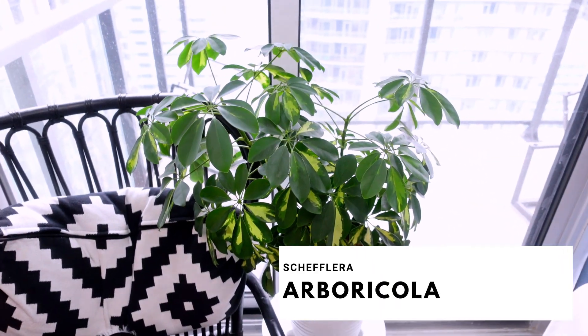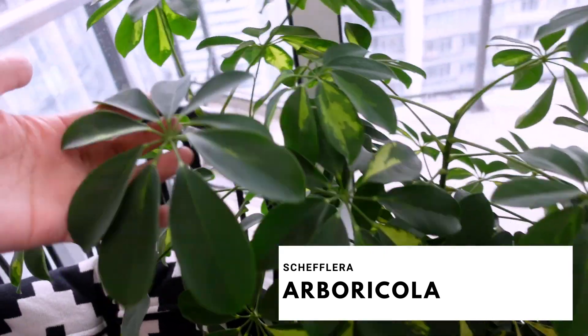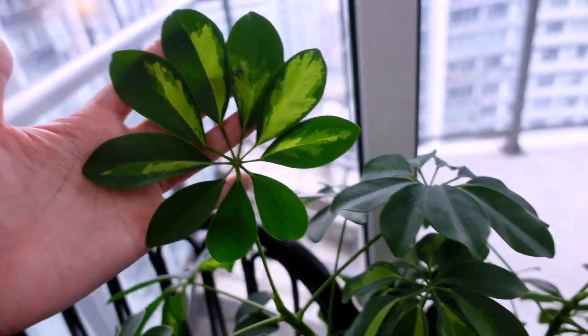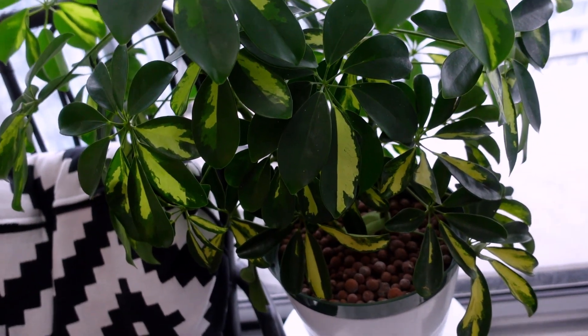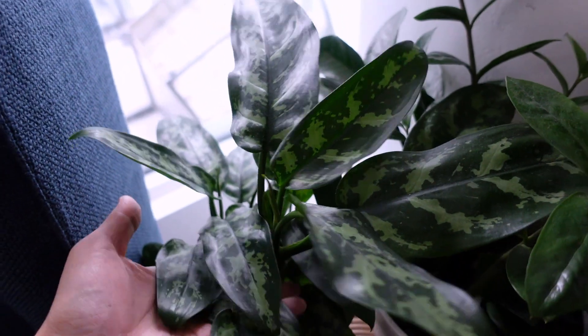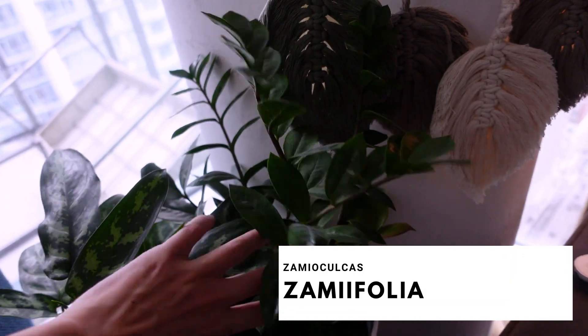Last but not least, there are a few in the living room. This is my variegated umbrella plant, or my schefflera — she's one of my favorite plants. She's losing her variegation in the newer leaves, though that one looks pretty good. You can see much more variegation down here, and this is common to see. Then last but not least, my aglaonema, my Chinese evergreen, and then my regular ZZ plant — it has some yellowing over here.